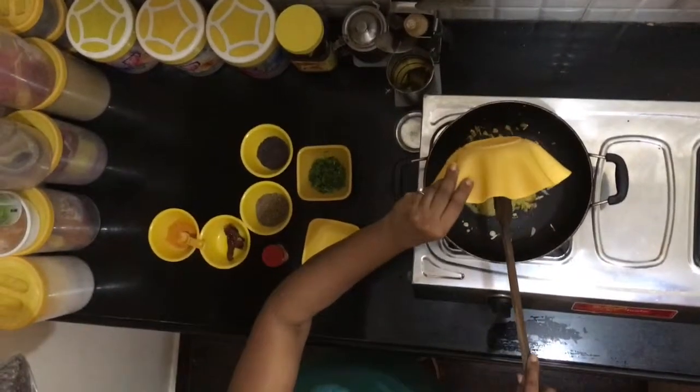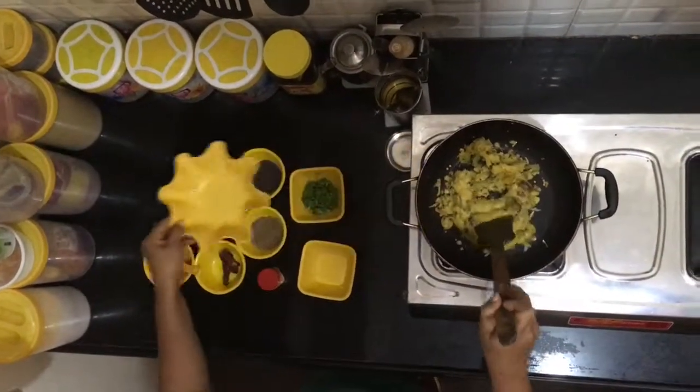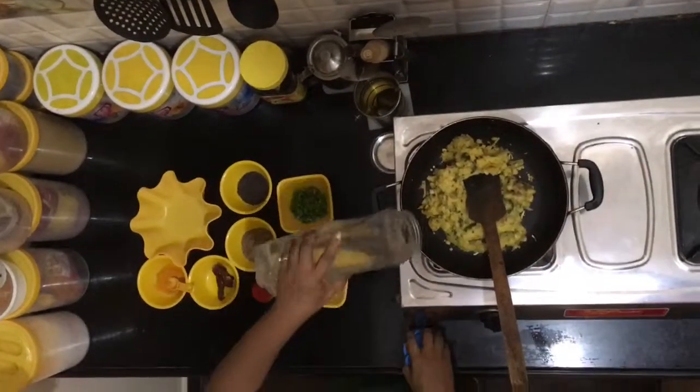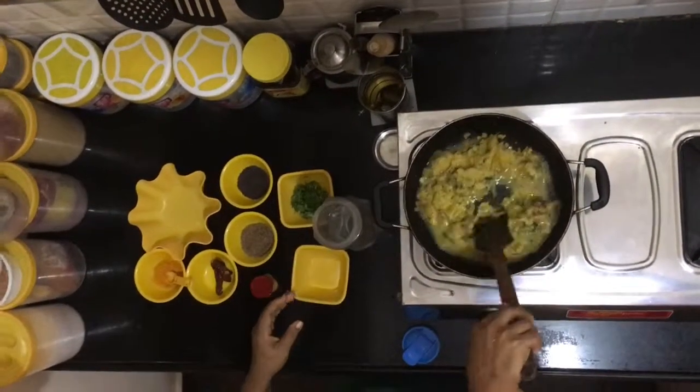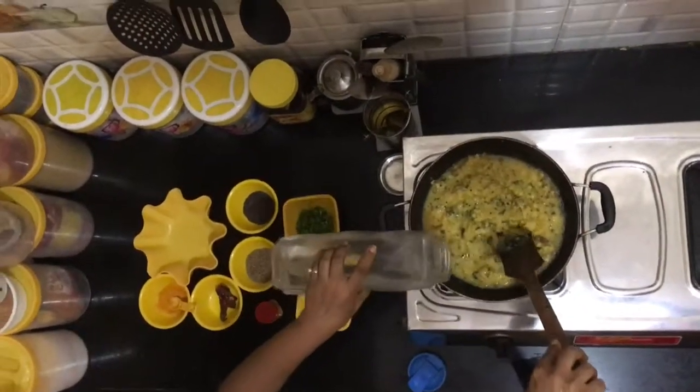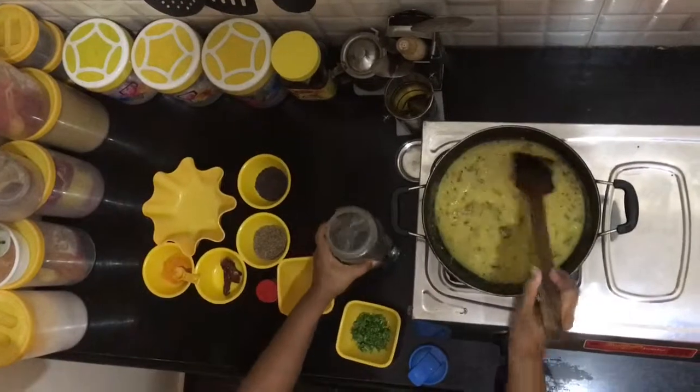Then put the cooked dal into the pan and give it a little stir. You'll notice that it is thick, so we need to add a little water so that it liquefies. Stir the water and dal together, and add more water if necessary.